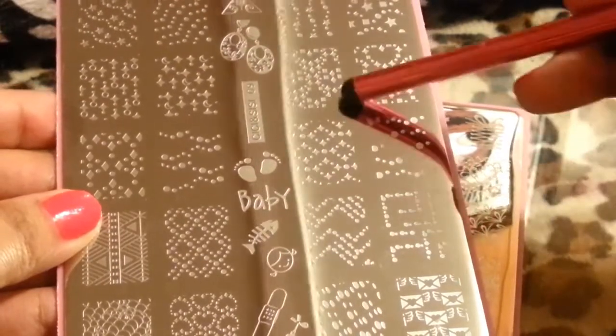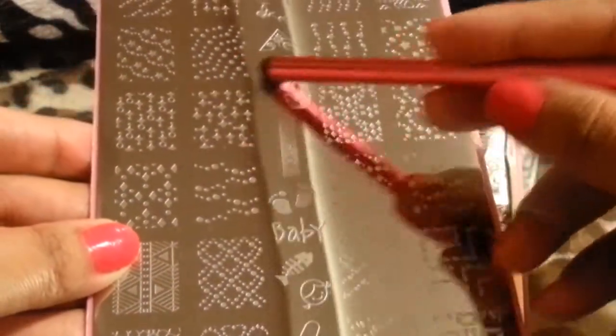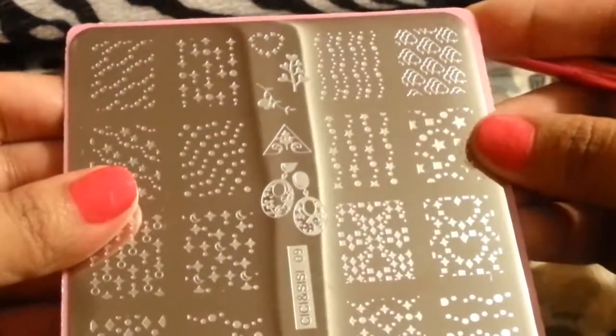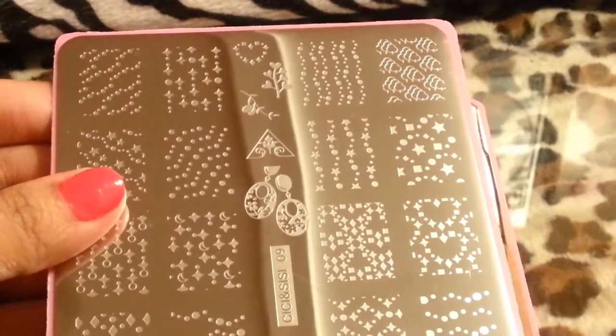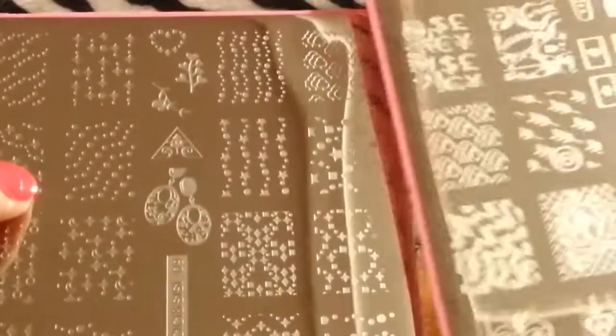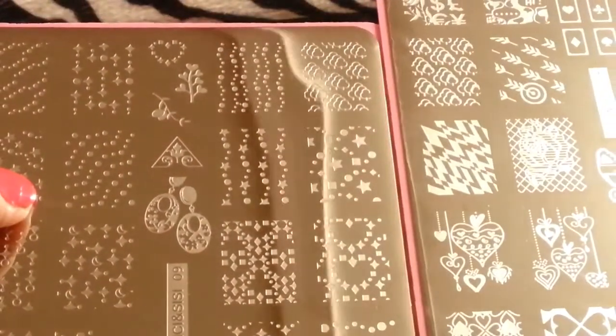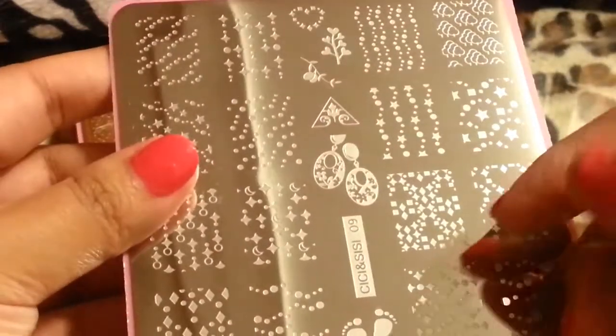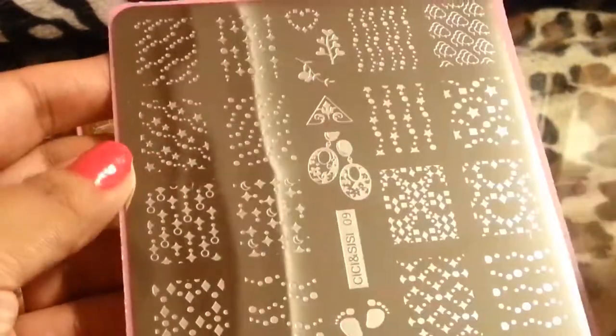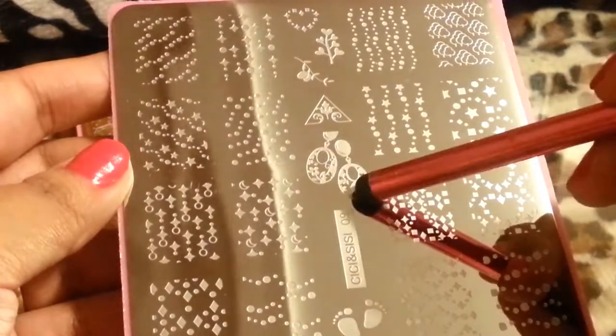There are dots and a whole bunch of different small designs, and there's the little tree again. It's two of the same — I wasn't really happy with that. Like why would you put two of the same design? Stars — it looks like earrings. Pretty neat — probably for some Barbie nails or something.